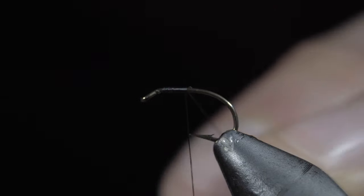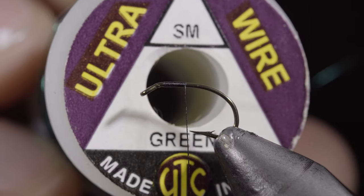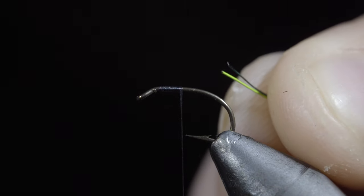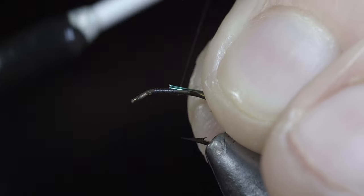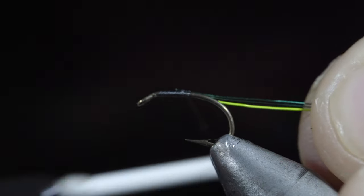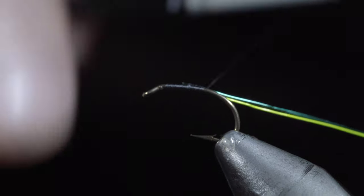We're going to be tying a spring nymph that deserves a spot in your fly box. To start, we'll grab some small wire — here I'm using green — as well as some brassy wire in chartreuse. Select a single strand of chartreuse and two green wires. However, as for all of my patterns, you can use whatever colors you like to best match the bugs in your rivers.